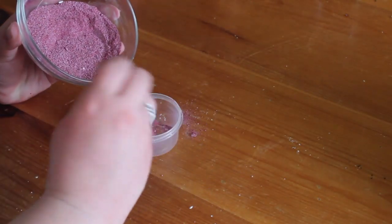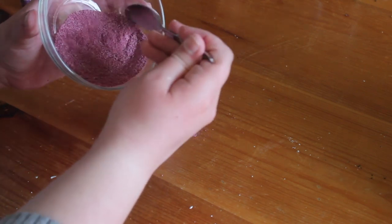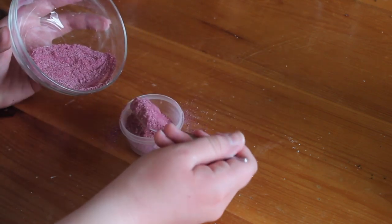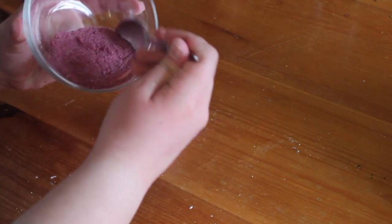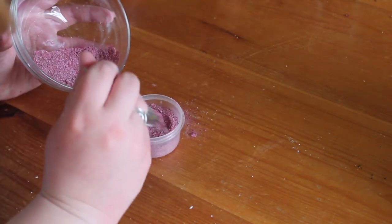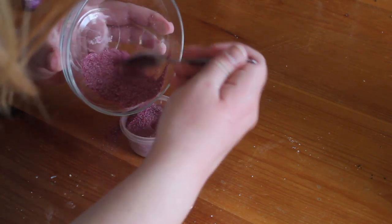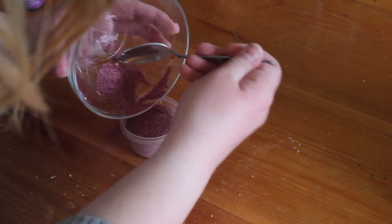Then you will take it all and put it into a clean, dry container. You can use an old compact or an old blush container. Personally, I used a tiny little Tupperware container I got at the dollar store. This makes sure no excess moisture gets into your blush so that it stays the right color and doesn't rehydrate the beads.